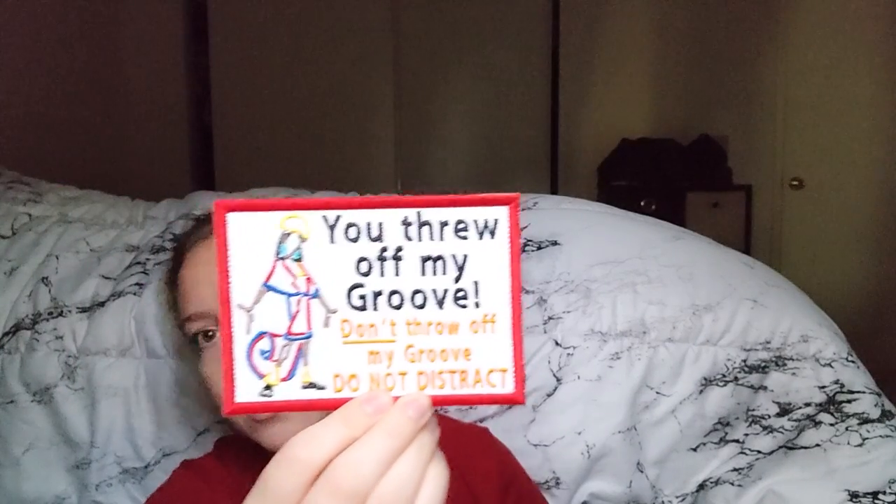Some of the other patches I have — I'll show you the Henry and Genevieve ones first. I keep them in the little package they came in so I don't lose them. This one is an Emperor's New Groove one — it says 'You threw off my groove, don't throw off my groove, do not distract.' I used to use this one more often but realized it's kind of hard to read because the text goes in all directions. This one says 'The human world is a mess — I help her be part of your world, task trained' and it's Little Mermaid themed.